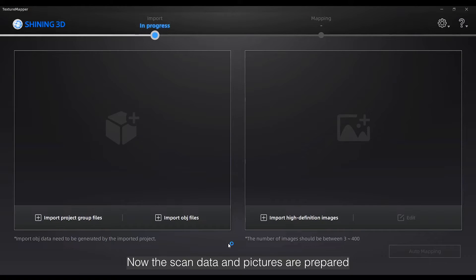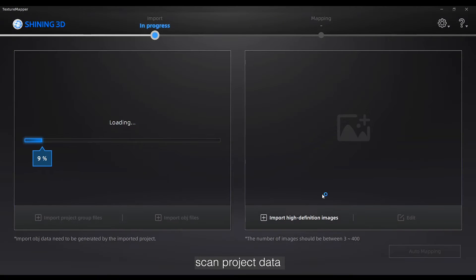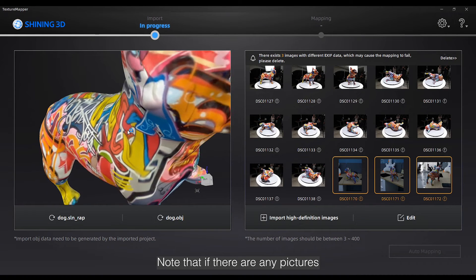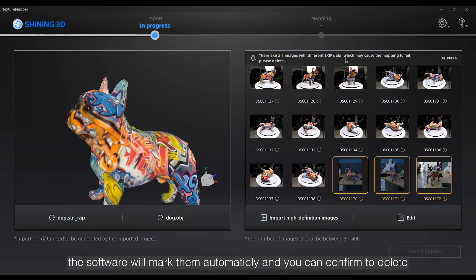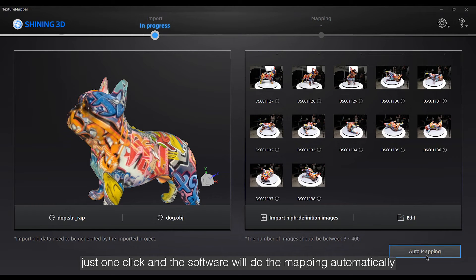Now that the scanned data and pictures are prepared, the next step will be easy software operation. We recommend using the same PC for scanning to run TextureMapperLight. Here in the importing screen, we need to locate three things: scan project data, the OBJ file, and all high-resolution pictures. Note that if there are any pictures which have different parameters from the majority, the software will mark them automatically and you can confirm to delete. After that, just one click and the software will do the mapping automatically.